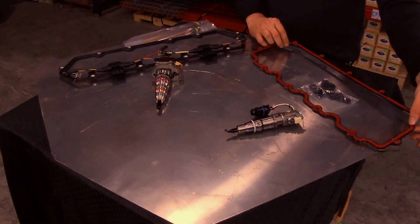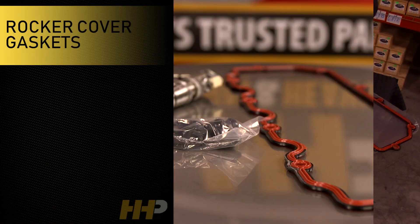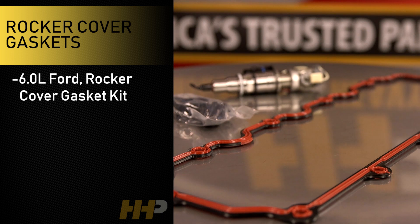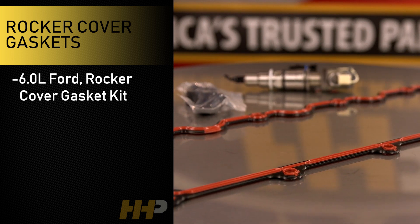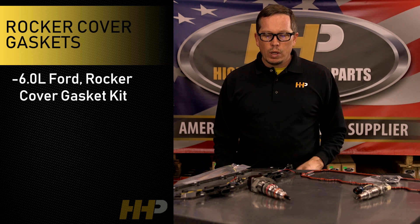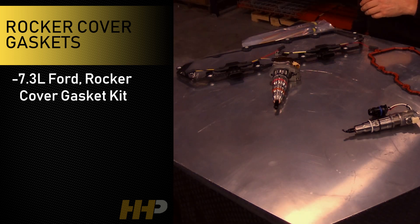For the 6.0L Ford, it's going to come with one rocker cover gasket as well as the associated grommets that you're going to need for that job. They're sold individually, so if you're only doing one side you can get one, and if you're doing both sides order two.